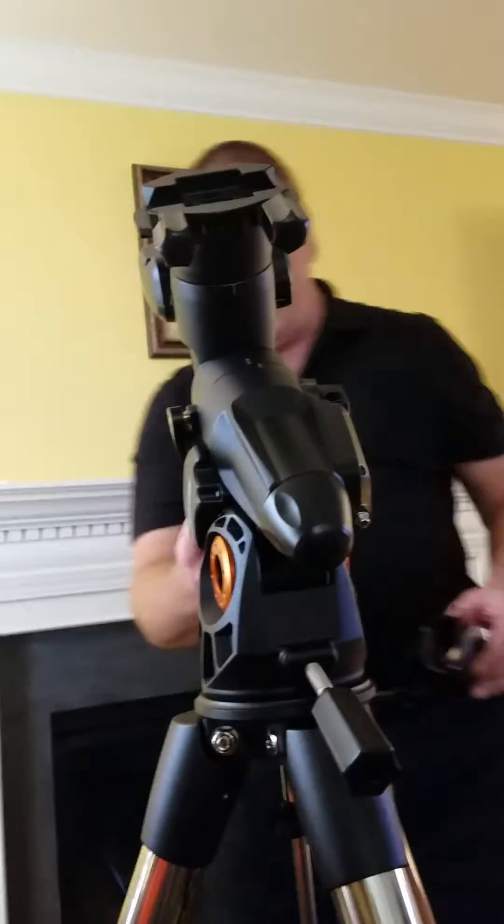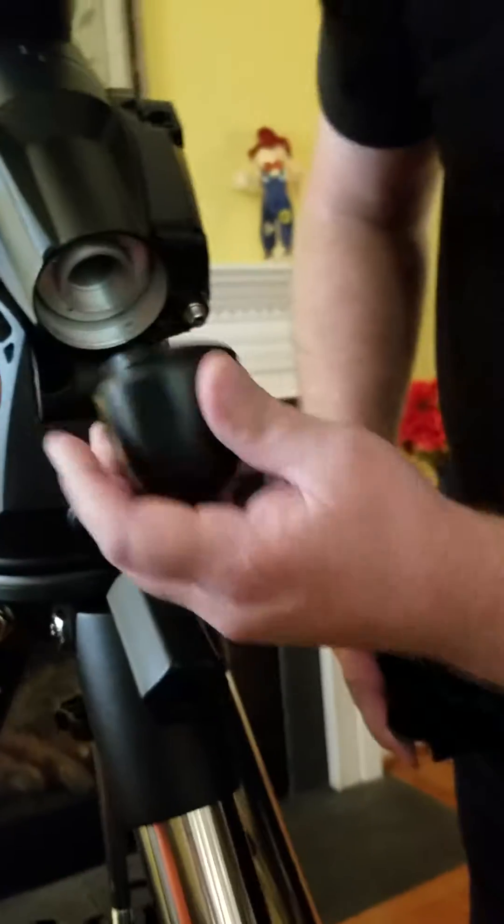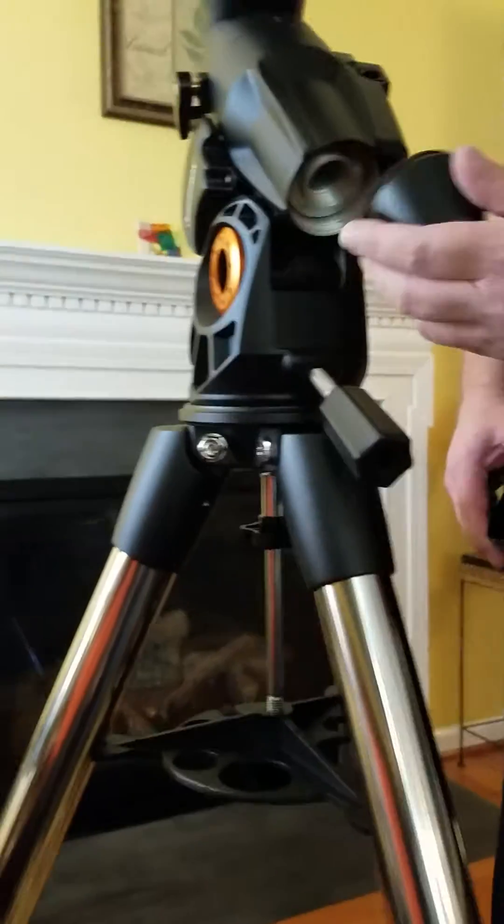Going back here, we can see where the polar scope goes for polar aligning — right here.